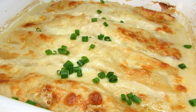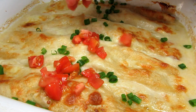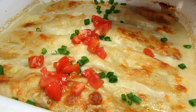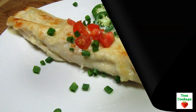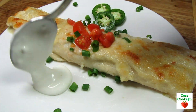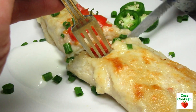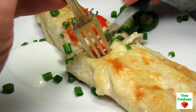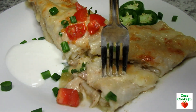The turkey enchiladas are done and smelling wonderful. Letting these cool for a good 15 minutes before serving. Meanwhile I'm adding more flavor and decoration to the top with some chopped green onions and tomatoes. These leftover turkey enchiladas are so rich and good — I can taste the Hidden Valley Fiesta Ranch flavors, and cumin really stands out. The creamy cheesy white sauce really melts everything together.